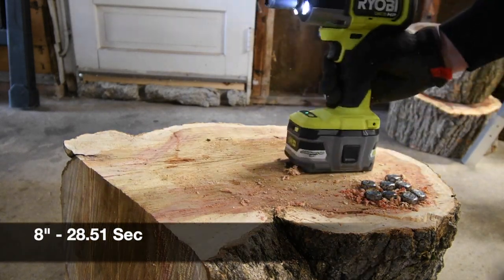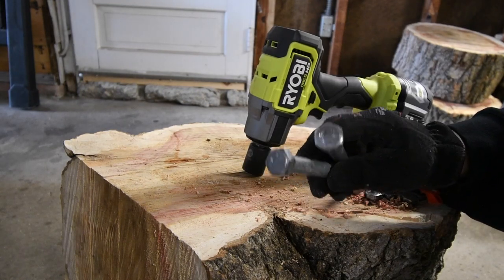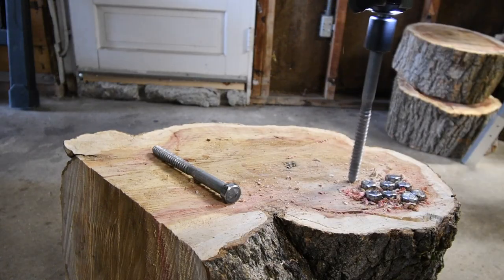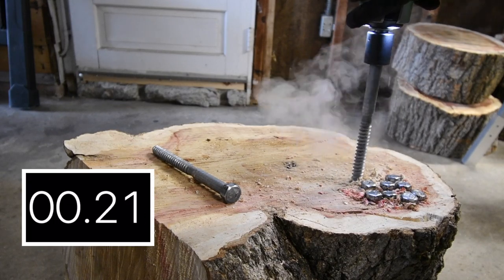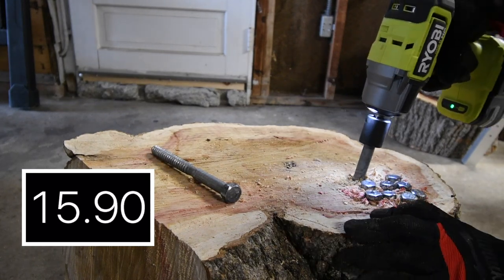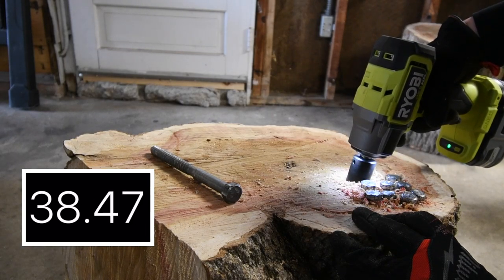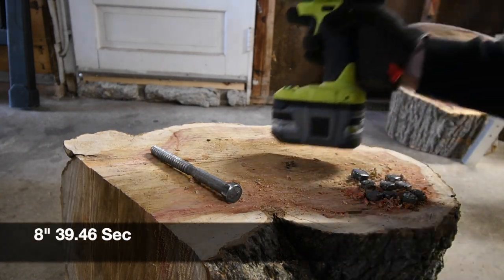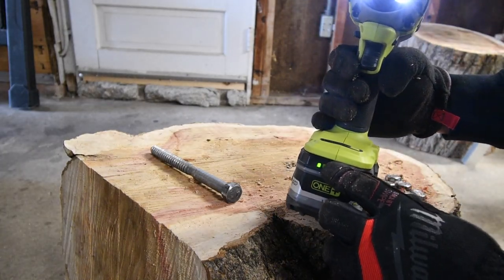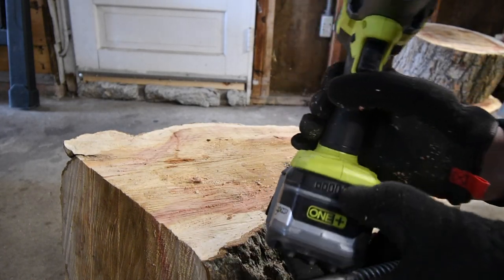That's it. This is getting a little warm but nothing to be concerned about yet. The 8-inch lag — I forgot what size this is, but it does fit a 24mm socket. Alright, that's our battery now. Oh, it went back up to 2 bars.